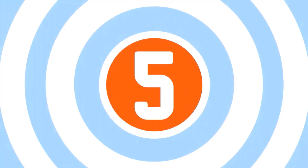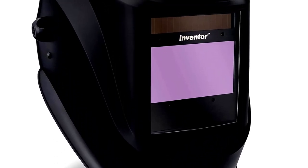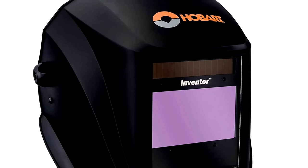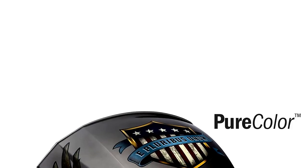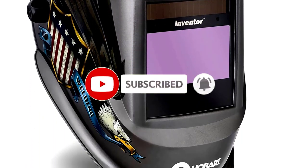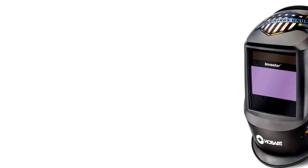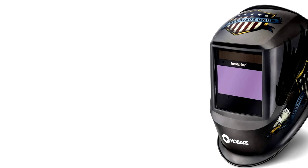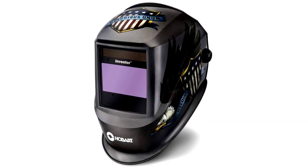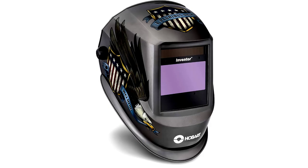Our Top 5: the Hobart 770890 Auto Darkening Welding Helmet — a sleek, no-nonsense helmet that's all about performance. With a large viewing area you won't have to guess what you're doing, and its auto-darkening feature kicks in the second sparks fly. Whether you're working on TIG, MIG, or stick welding, this helmet's got your back. It's also solar-powered, so you never have to stress about batteries running low. Plus, let's be real — black goes with everything, even molten metal.